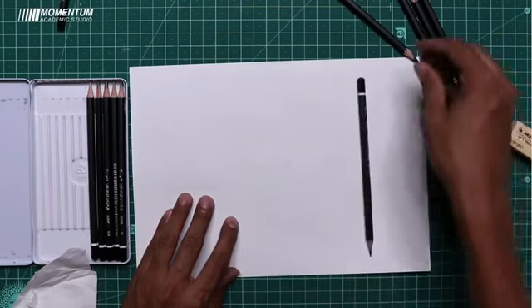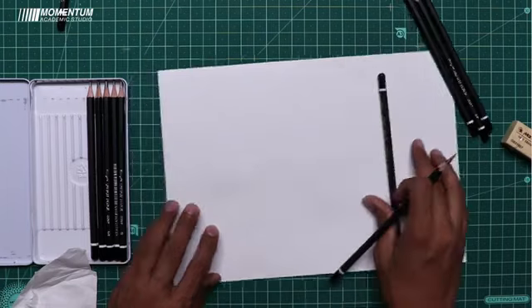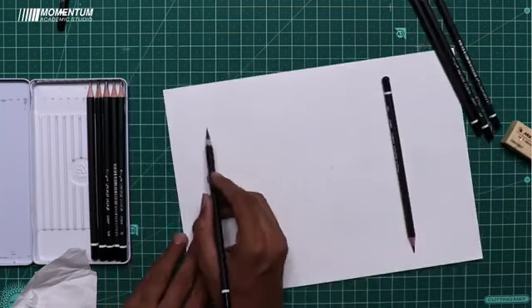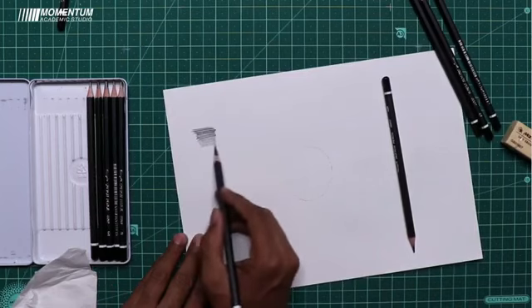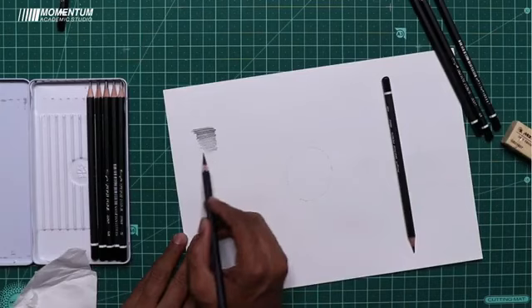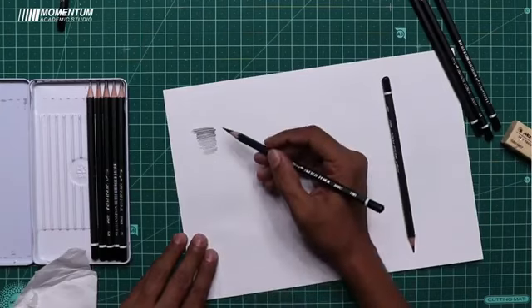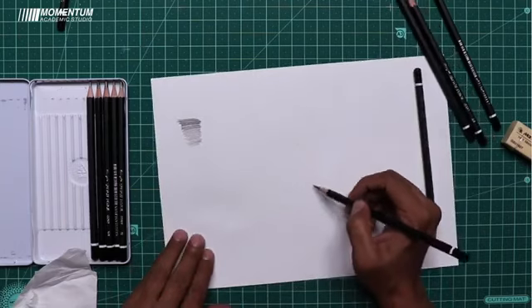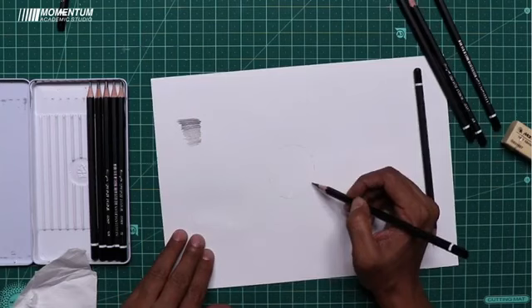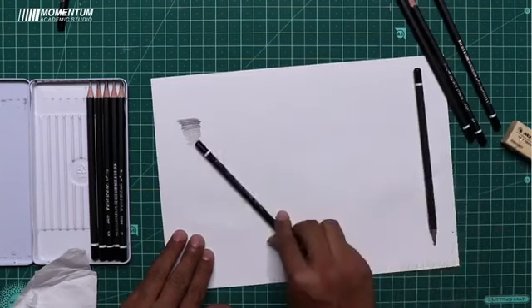The merging effect should look like one single pencil stroke. You can go from dark to light. You have to keep equal pressure and equal tone, dark to light, following the sphere shape.